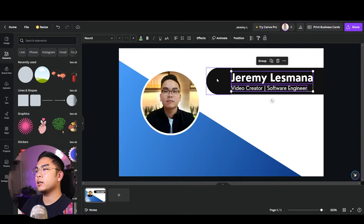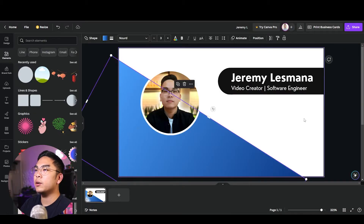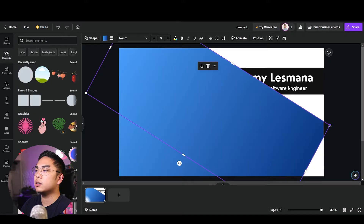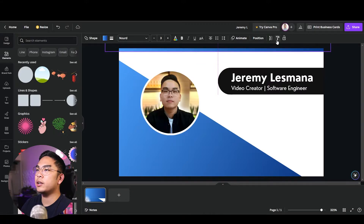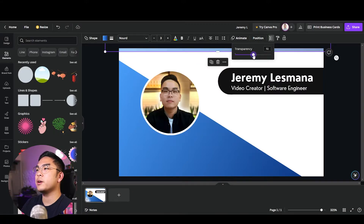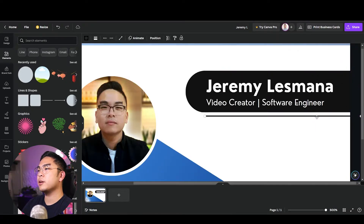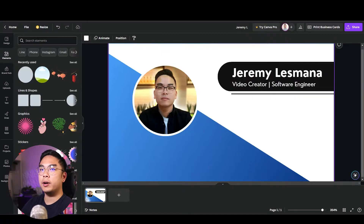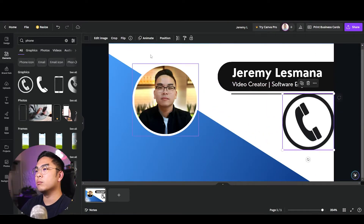I'm Ctrl+clicking to select multiple elements and shifting things around. I'll add some accent lines — a straight line near the top — and change the transparency to about 50. I like how accent lines add a nice touch. Then I'll look for a phone icon in Elements — the very first one I find works great.